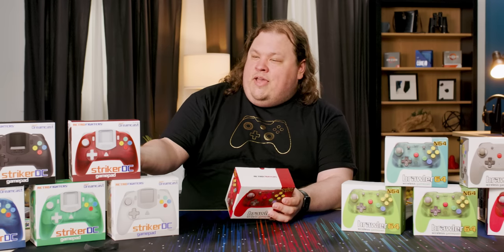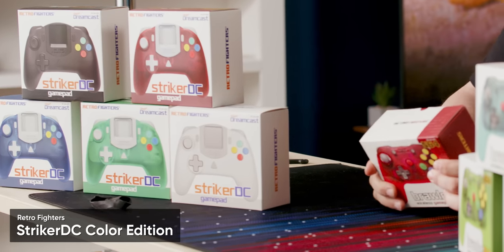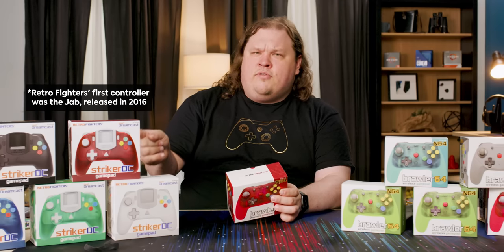For Christmas one year, I think my dad got it for me. Sorry, dad. This is a third-party controller, yes, but it's a third-party controller developed by fans of the console and of retro gaming. We also have the Retro Fighters Striker DC over here, which I think was their first controller.